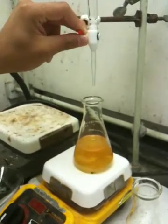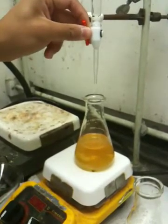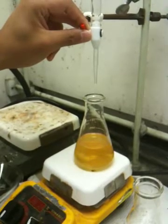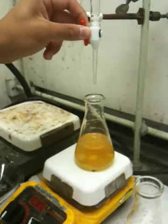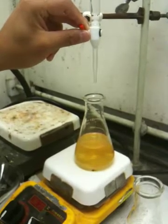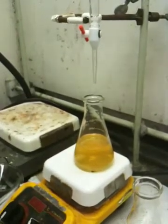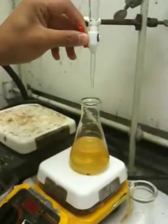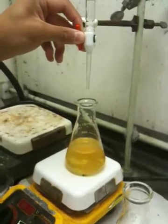Nice and easy. You're good, you're good. Still looking good to me. You got way more to go. It's way too yellow. Let's get in there, a couple more. Yes, yes, yes. Definitely getting there.